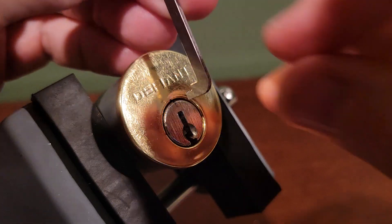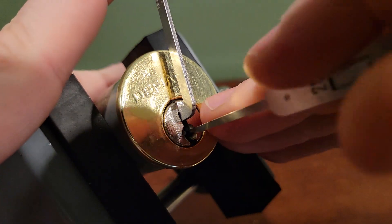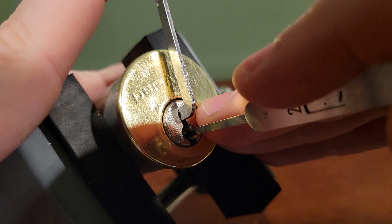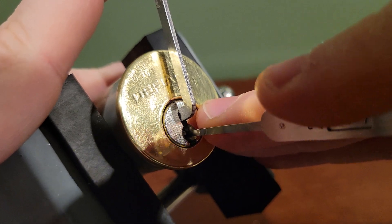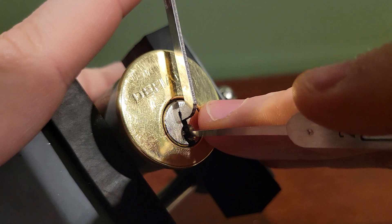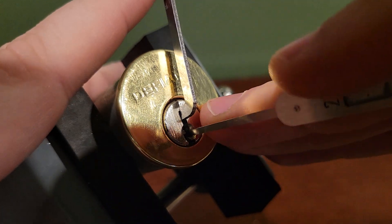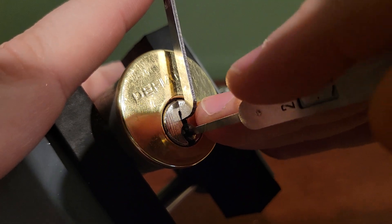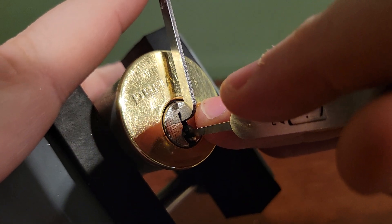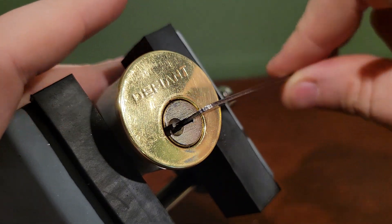Let's get picking. I'll start in the back of the keyway and work my way to the front. Got a false set, got some counter rotation on pin 1, and then going back to the back. Got some rotation on the back pin and just like that I had the lock open.